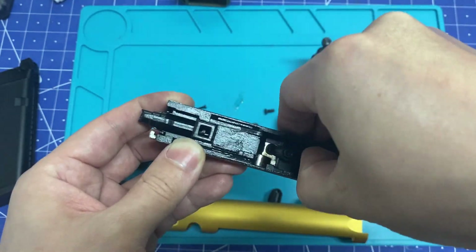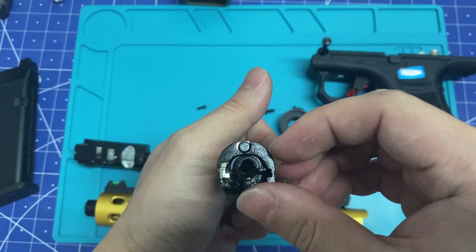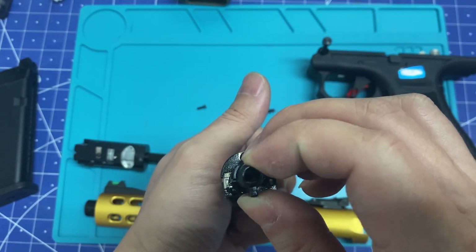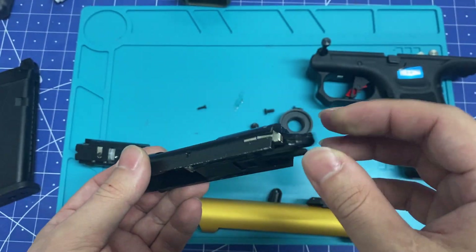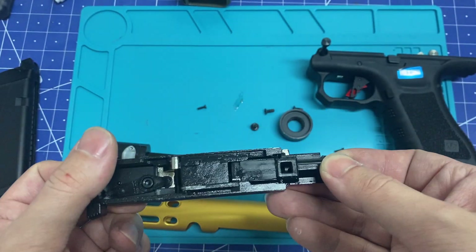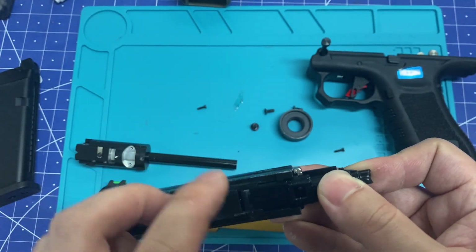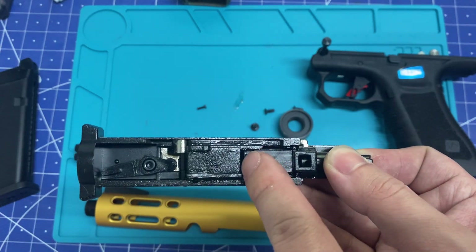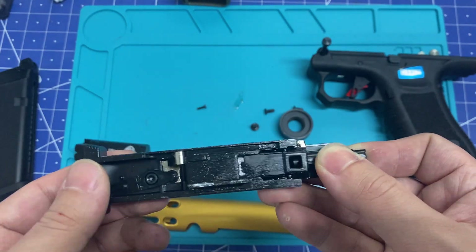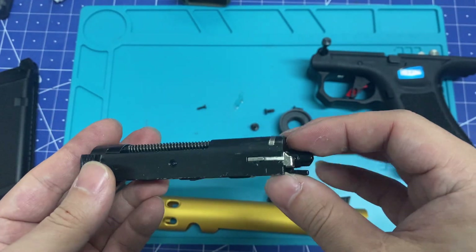The nozzle has a very small piston area, so that's why the blowback is kinda weak. It doesn't have a piston like a normal gun where you have the blowback housing and the piston. This one has the rubber seal built onto the nozzle, so it's a dedicated nozzle — same as the AAP01.